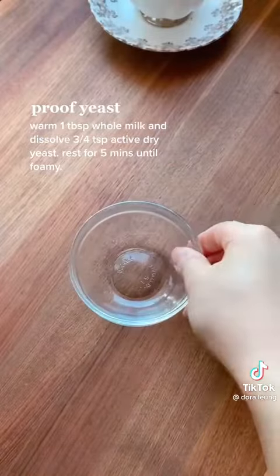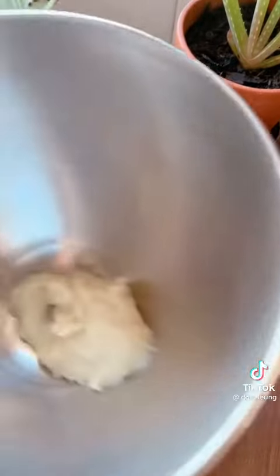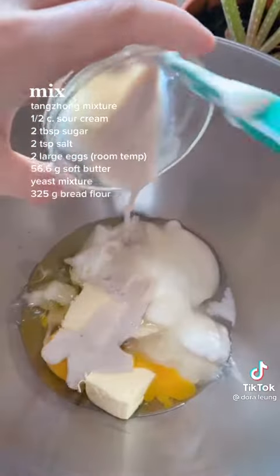You're gonna start by making the tangzhong, which is a little bit like a roux, then proof your yeast in some warm milk, stir it together and rest for a few minutes until foamy, then combine the rest of the ingredients into a mixing bowl.